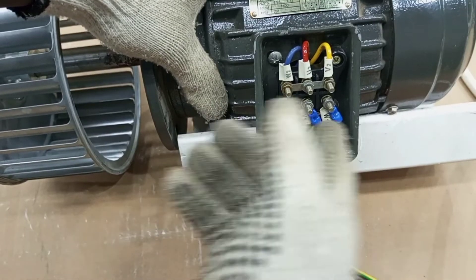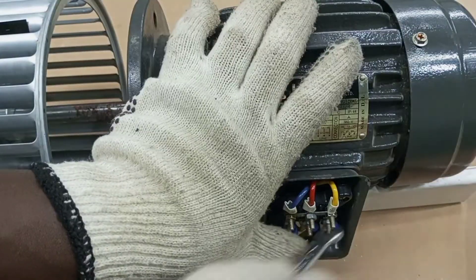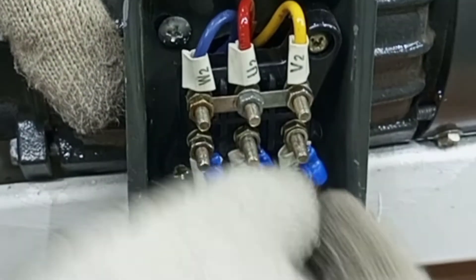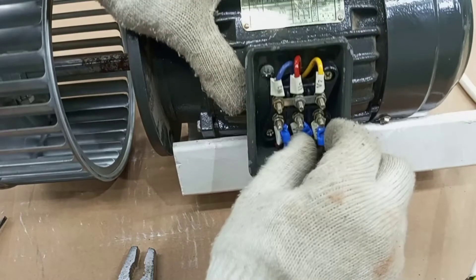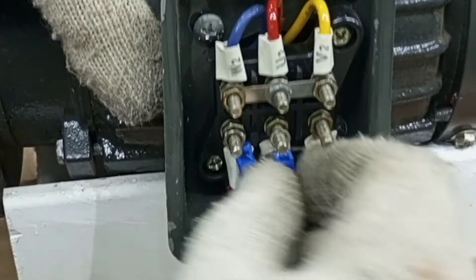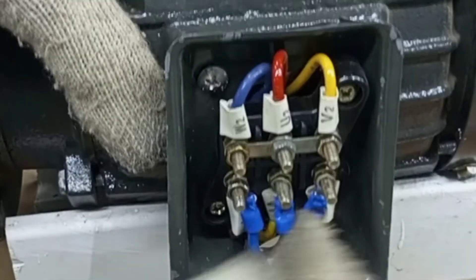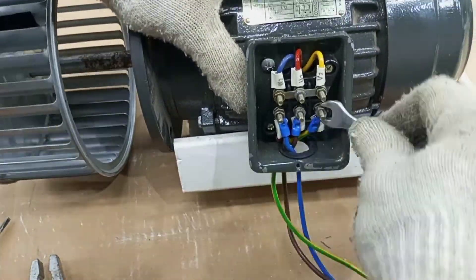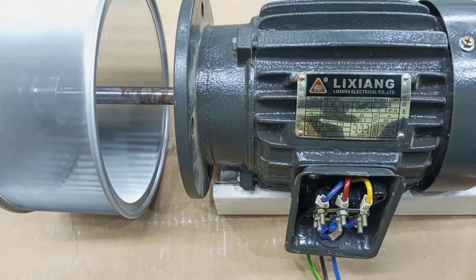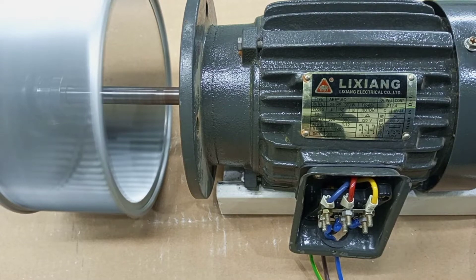So here I will interchange L1 and L2 — taking line two and line one and swapping them at their terminals. All right, now we expect the rotation to go the other way. Switch on — and exactly, you can see that it's no more going anti-clockwise, it's now going clockwise.